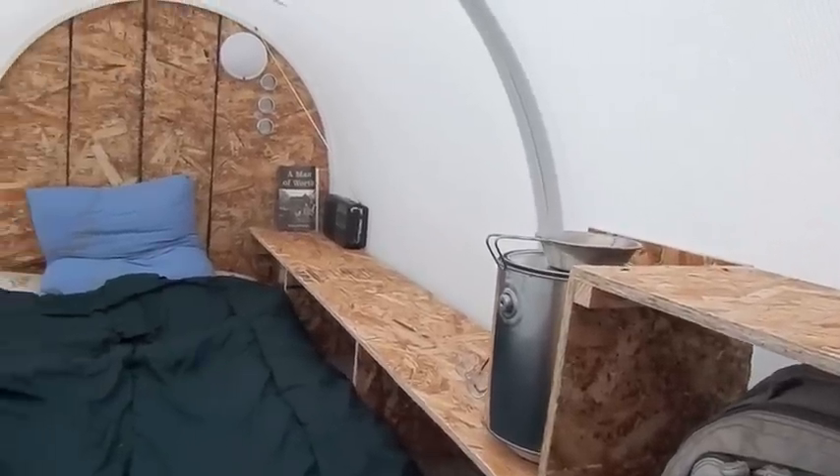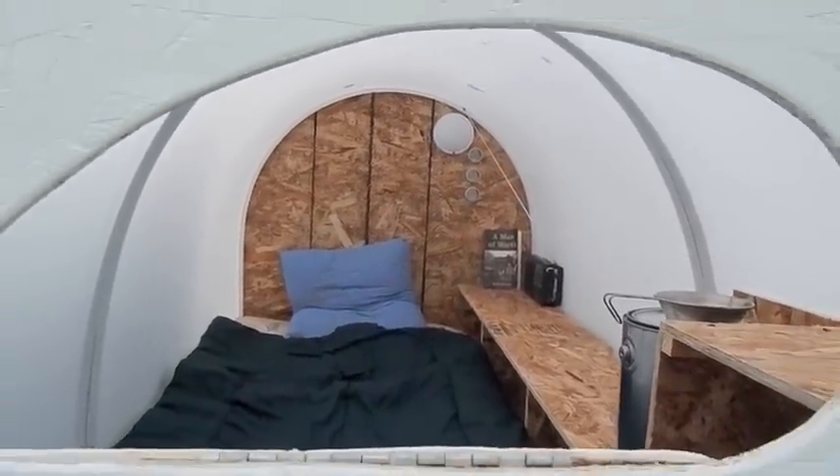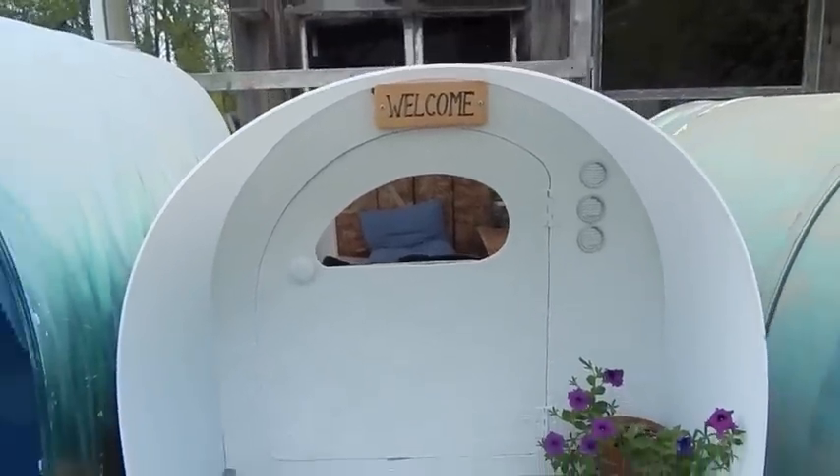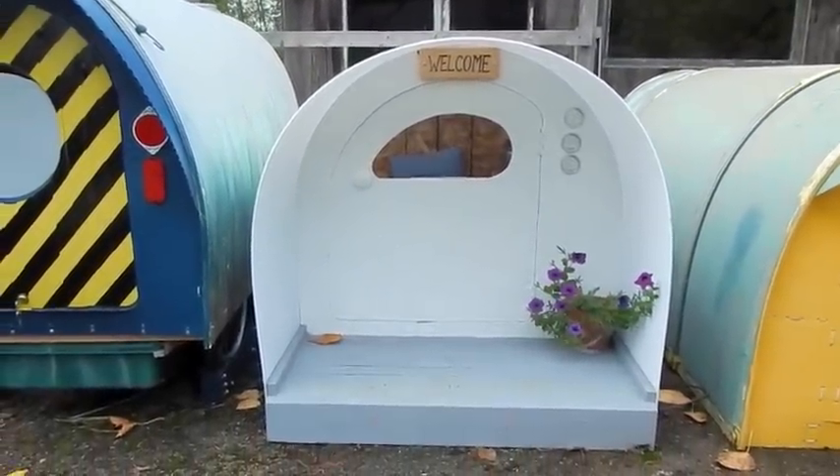I envision this design for a church group who wants to build these and put them in their parking lot in case homeless shelters are full and people need a place to stay in the dead of winter. It's not really meant for anyone to live in per se — but with the shelves, backpack storage, shoes, a little heater, and a light, you can turn this into whatever shelter you want. It could be a playroom, a yoga room, a place to read, or a room for a visiting guest. This is going to outlast a tent — not bad for around $70 in materials.